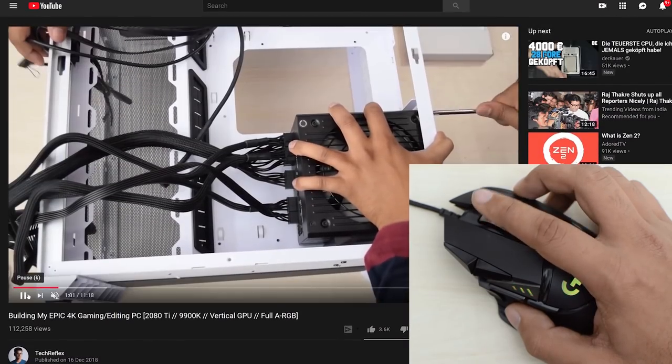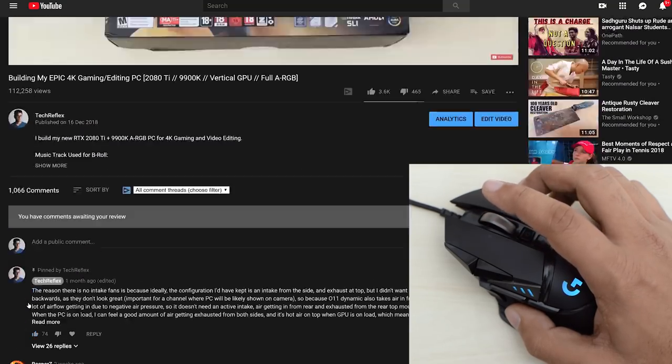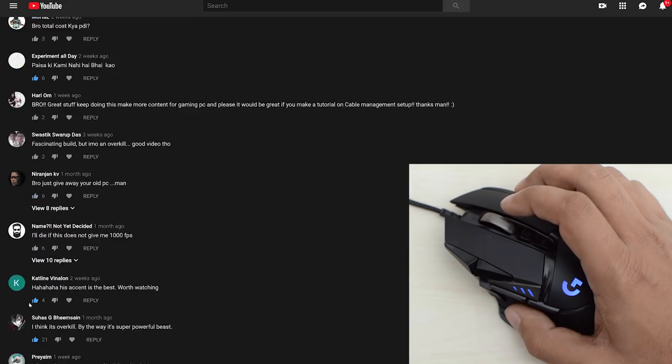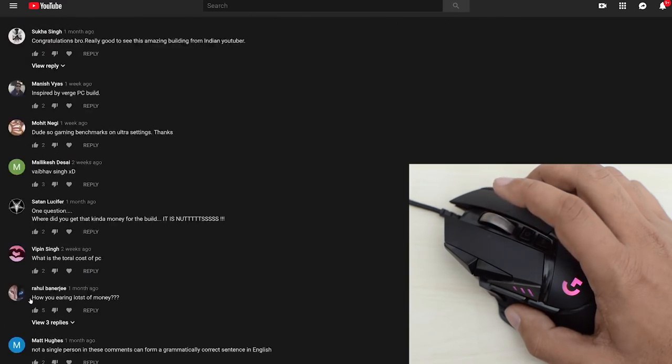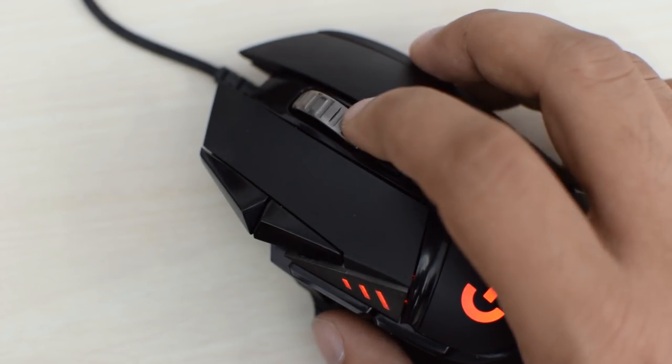You just have to move the wheel once and then stop when you reach your desired point. It's not just good for long Excel sheets — it's great for everything other than gaming. After switching to a wheel like this, it is impossible to go back to a normal scroll wheel. The only issue I see is that the metal scroll wheel kind of moves around when you move the mouse in free-spinning mode.